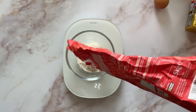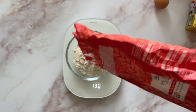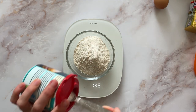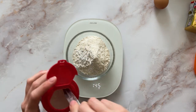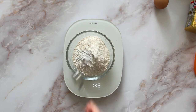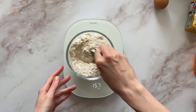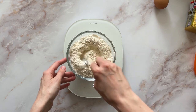That goes into the stand mixer and gets beaten together until it's nice and pale, light and fluffy. Then there's some plain flour into a bowl, some baking powder, and salt — she uses kosher salt but I just used half the amount of table salt. I'm giving it a mix — I'm always picking the wrong size bowl, I'm just so optimistic.